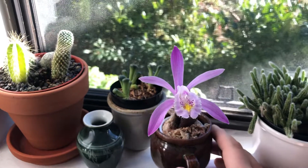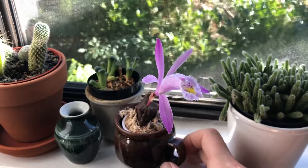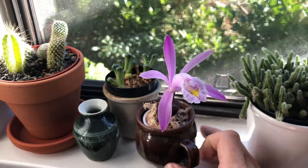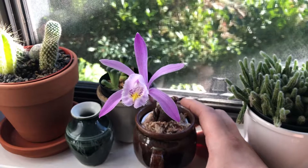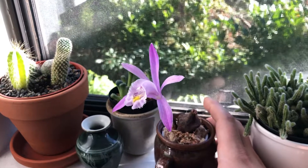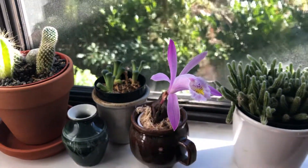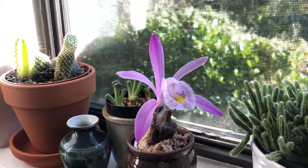These are also called windowsill orchids because you can grow them on your windowsill. Most of them need a cool period in the winter where it's around zero to five degrees for a long period of time, but this one can't go that low — it can go to about five or ten degrees over the winter. So I'll keep this one inside where it's sheltered, but a lot of my other Pleiones I either leave outside in a sheltered location or put them in the fridge for three to four months.